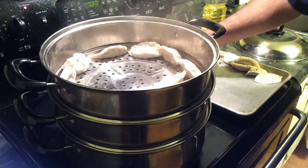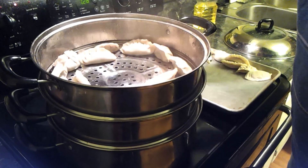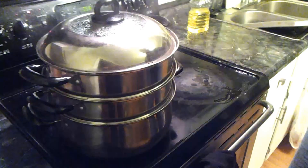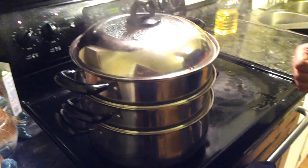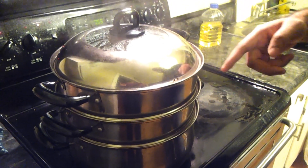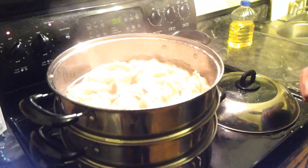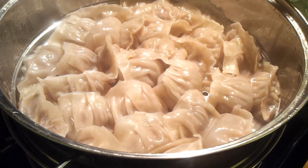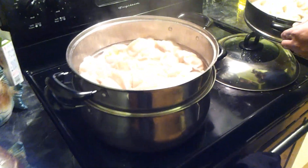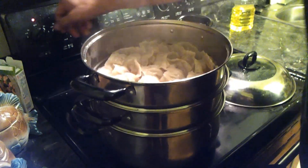Leave it for about 15 minutes. The skin should get translucent — that just shows that your momos are done. Once your skin becomes a little transparent, your momos are done. The momos have been steaming for about 25 minutes. At 15 minutes I swapped the top tray to the bottom and the bottom to the top. Let's open it up — you can see they're nice and translucent, almost see-through. The second tray looks the same, so my momos are done.